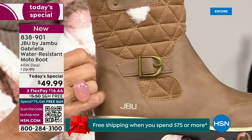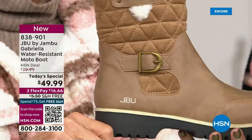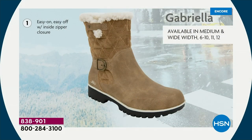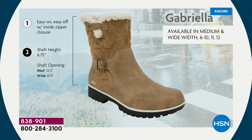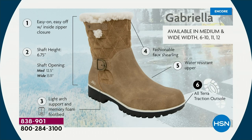We added details because we don't want a plain boot. Ladies, we like stuff on our boots — we put the buckle on, we did the quilted detail, we did the easy on and off because of that closure. The shaft height is just under seven inches. We have medium and wide widths for the opening. Light arch support is there, the AllTerra traction, the water resistancy — and you do have that faux shearling. On the inside — this is Yumville. It's micro terry.